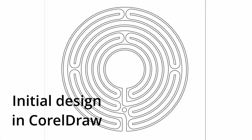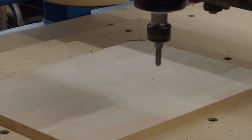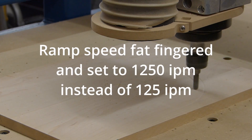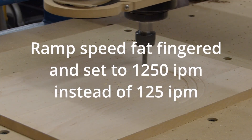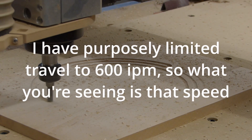A friend asked me to make a finger labyrinth for his son. I chose to make it out of maple. It was kind of funny when I saw the ramp running so fast and figured out later that I had fat-fingered the speed, and it cut it just fine.